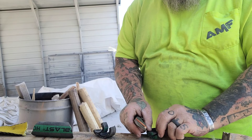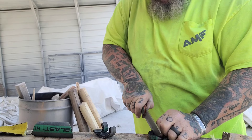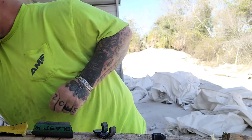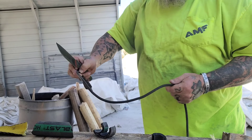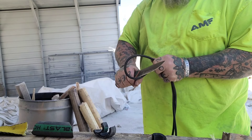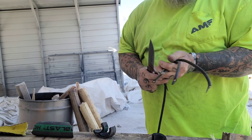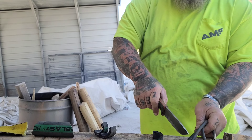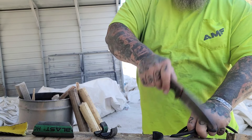Nine times out of ten - especially with a Kydex sheath, it's ten out of ten - I stick it on the inside of my belt. I've always carried knives like that, I enjoy it. So for me that Kydex sheath is perfect, and Vic does an amazing job there. I tried to show you the retention and lockup up front.